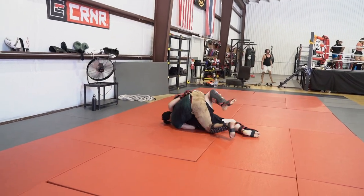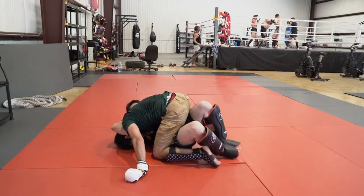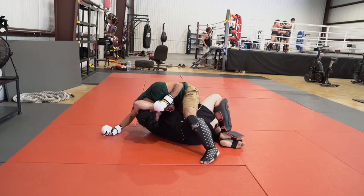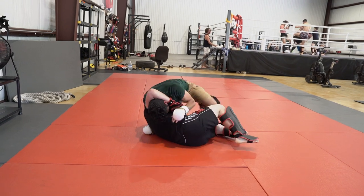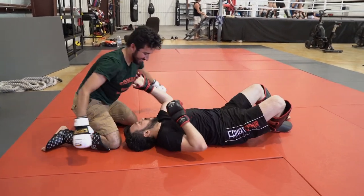Here I go trip, go over the top, try to get full mount. It doesn't really work — he's getting a good guillotine in there. I'm not really in any danger, but I don't like having his arm there. So instead of staying full mount, I go north-south and basically just apply pressure until his arm loosens up. And that was the end of round one.